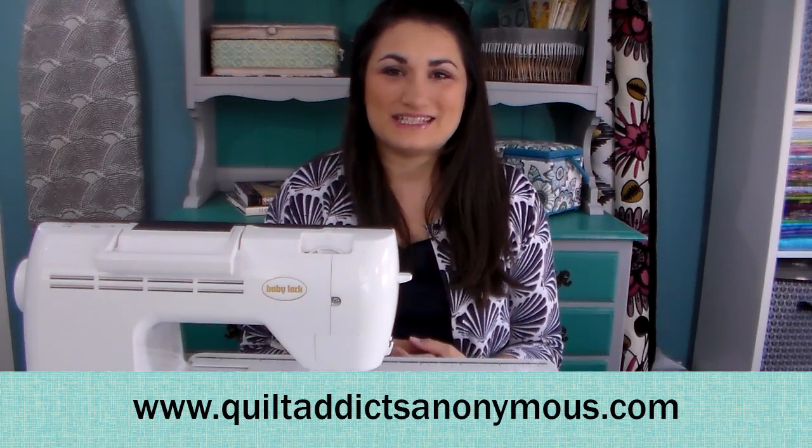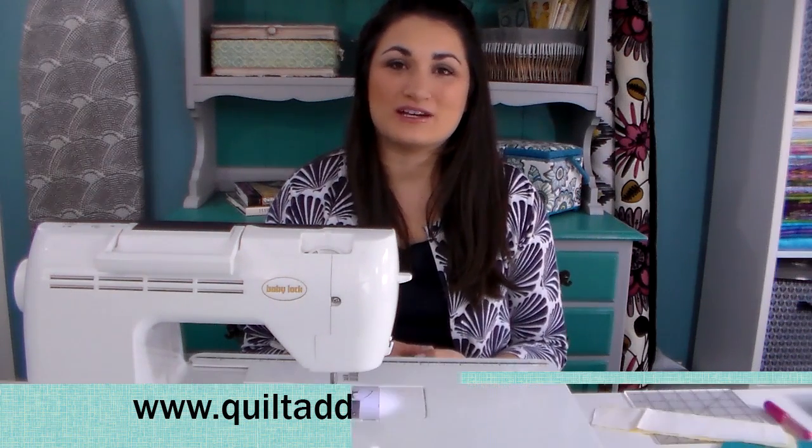Welcome to Quilt Address Anonymous. I'm Stephanie Setney. Today I'm going to teach you how to make a quilt label. It's important to include a quilt label on the back of every quilt that you make, because you want the story of that quilt to carry on for generations to come.